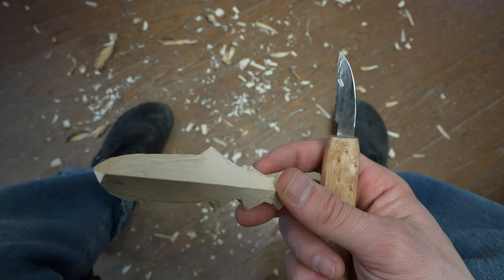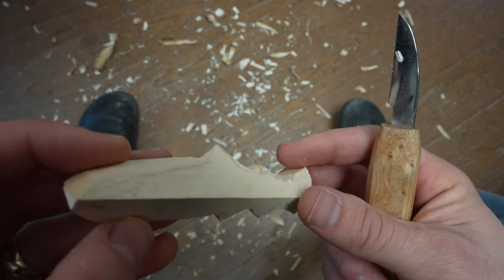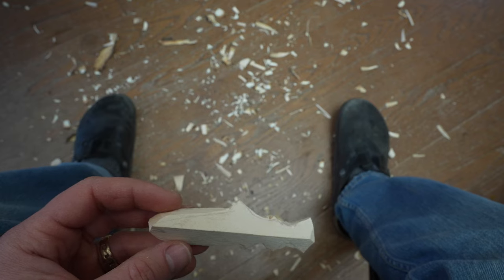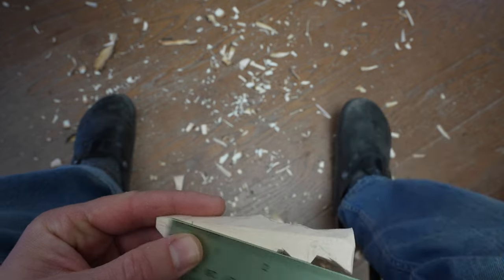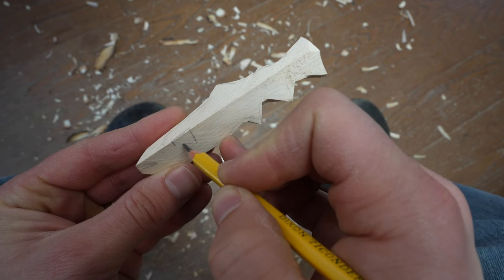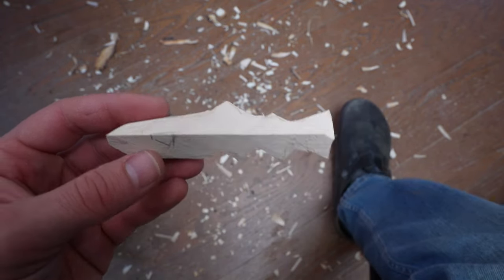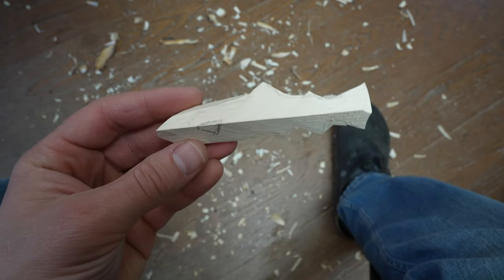The pelvic fin actually comes out toward us at an angle, so we're going to have to do some tricky stuff to get that to come out. But before we get too caught up in that, I want to draw the pectoral fin. I'm going to come in about three quarters of an inch from the mouth, draw a line and draw a triangle — that's going to be our pectoral fin. The triangle is maybe three eighths of an inch or so long.